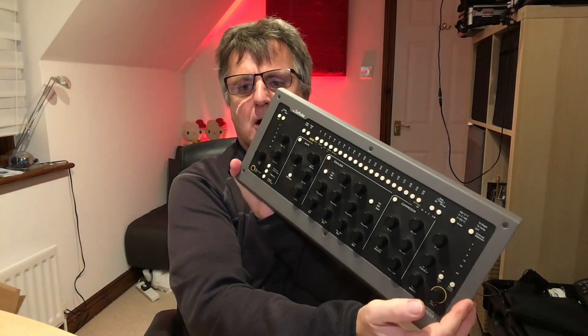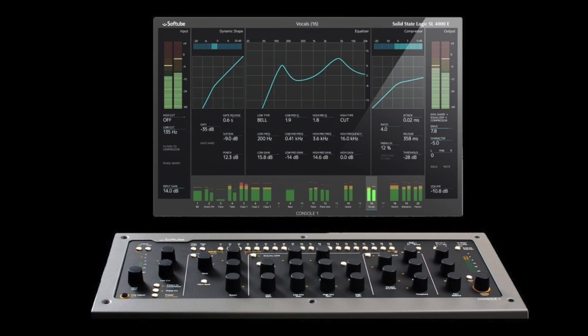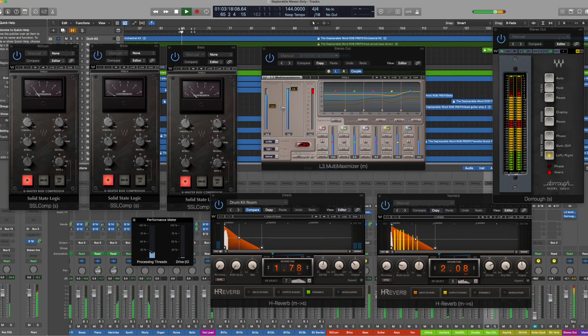I need it to run Logic and all the plugins I'm used to running. I want that environment to work. My first workflow choice is Console One, which is a Softube thing — that really is my go-to plugin on every channel, the way in which I'm mixing Logic. My go-to reverbs are Liquidsonics 7th Heaven. I use quite a bit of Waves stuff, especially on the mastering side — the L3 Multi Maximizer, metering from Waves, and bus compressors from Waves. I need that stuff to work, and I need it to work native.